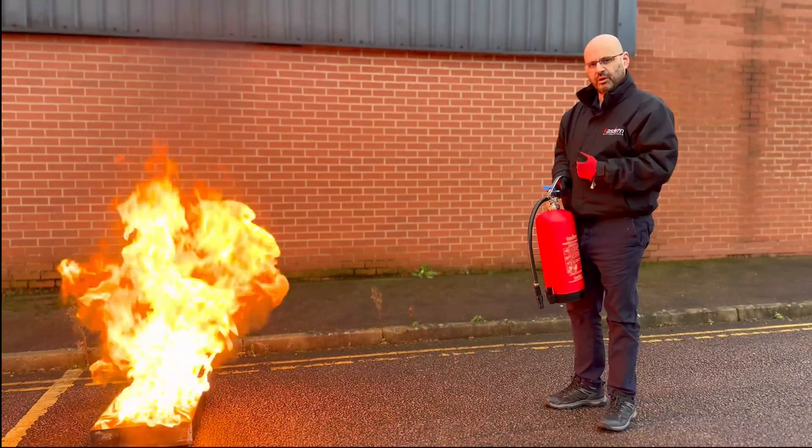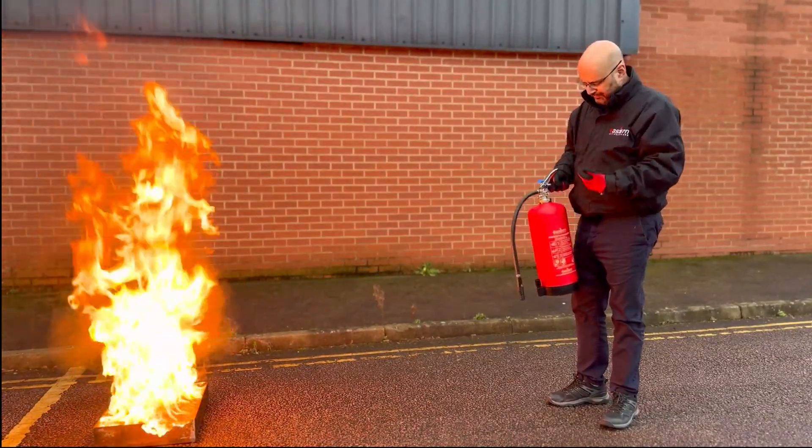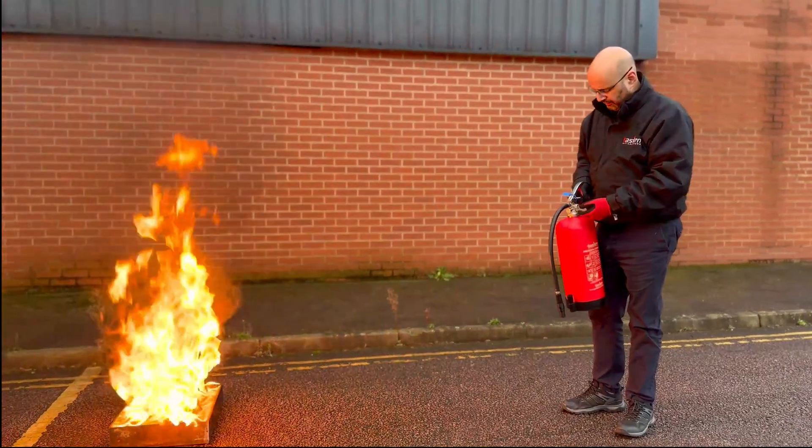We now have a real fire here burning. I'll now apply that process with a P50 foam extinguisher to eliminate the fire.